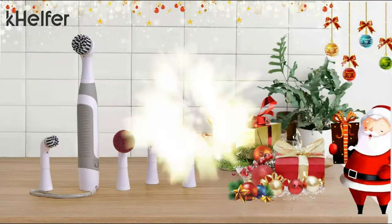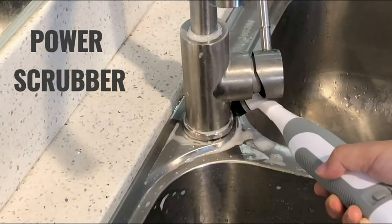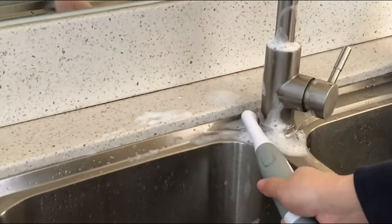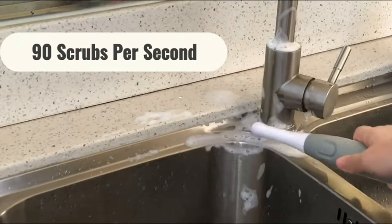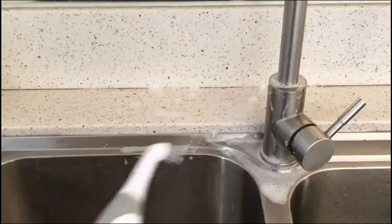Hey there, everyone! Today, we're diving into the fantastic world of the Kelfer Electric Spin Scrubber KHA, a cordless shower scrubber that'll change the way you clean your bathroom. It's packed with amazing features that'll make your cleaning routine a breeze. So, let's jump right in.